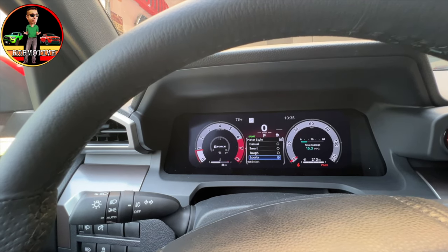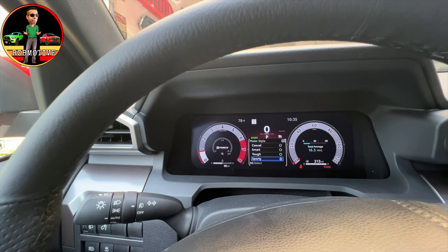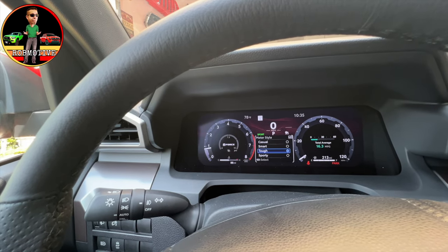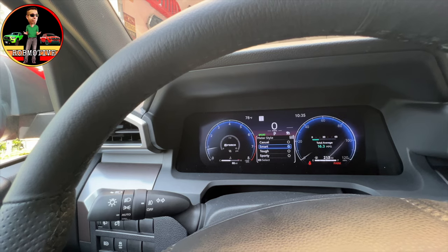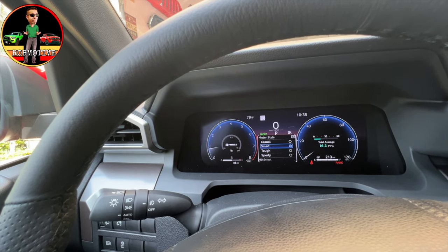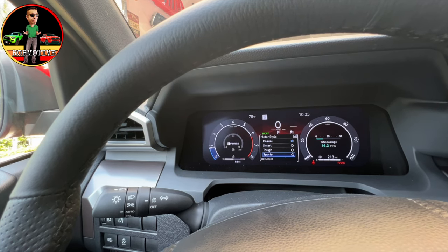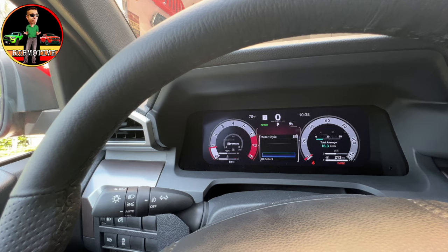Meter style — let's see what that's about. This is where we can change the style. We're in sporty. We can go to tough — that's what tough looks like. We can go to smart — that's not so bad, I guess. And then casual — just casual. Back to sporty. I'm going to leave mine on sport.